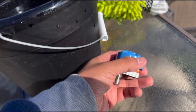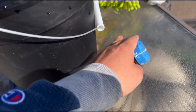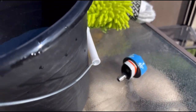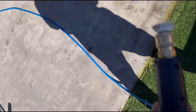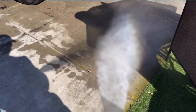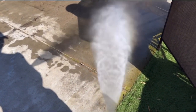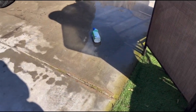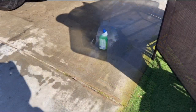I don't have anything to measure PSI, so I will be doing a test of my own. From about 5 feet away, I will try to knock down that soap with the 40-degree tip that I own. As you can see, it knocks it down with no problem. Now from the same distance, the 5-in-1 at 40 degrees.